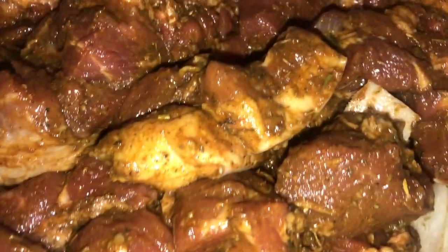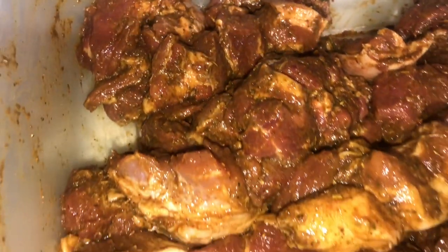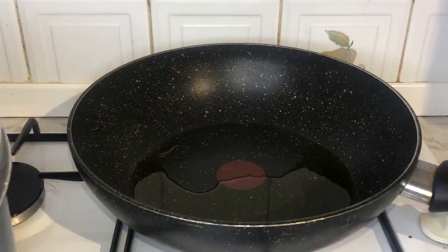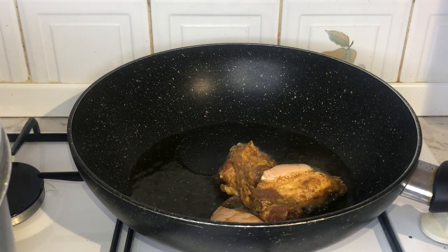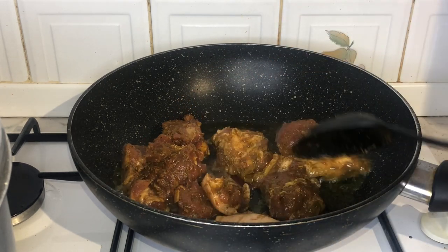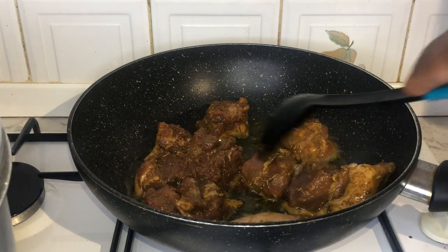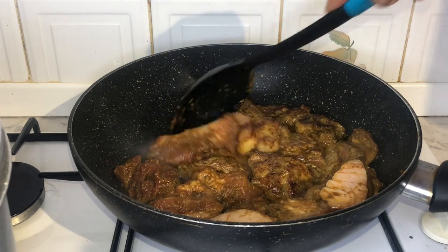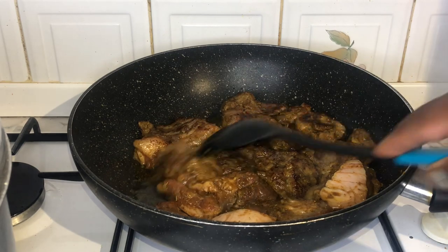Hello everyone! Today I'm going to show you how to make beef stew, but this will be the oven version. So firstly, you're going to start off with a hot pan of oil. This dish has been inspired by the famous poulet de mayo, which is a famous Congolese mayonnaise dish that incorporates chicken and mayonnaise together.